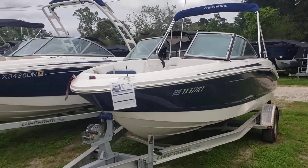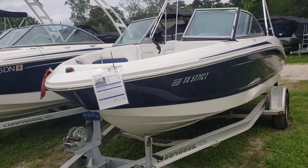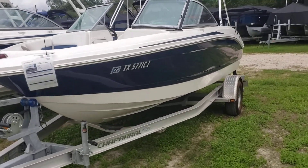What's up everybody, Colby Gardner here with Texas Marine. Today we're doing a quick walk around on the 2015 Chaparral 18 H2O.